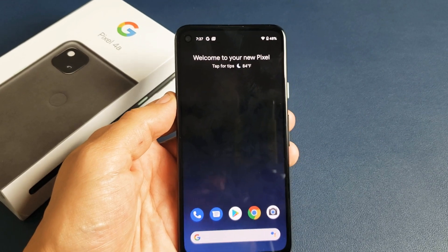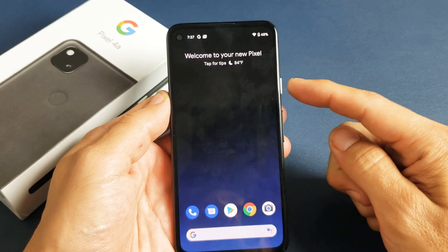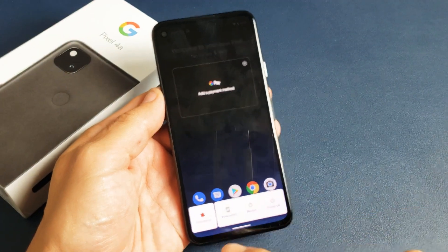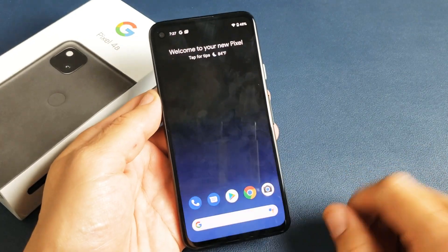I have a Google Pixel 4a here. I'm going to show you two ways to take a screenshot. The first way is simply by pressing and holding the power button — press and hold — until you get this option down here that pops up. And right here it says screenshot. Tap on screenshot, and it takes a screenshot.